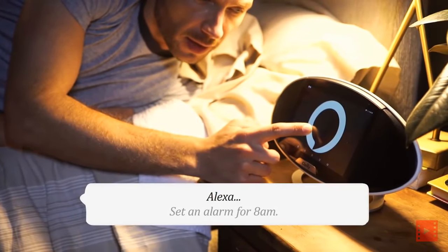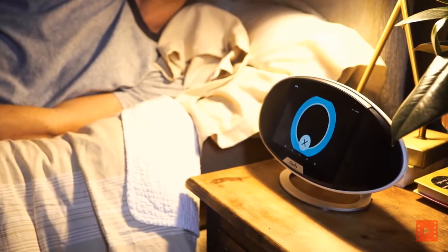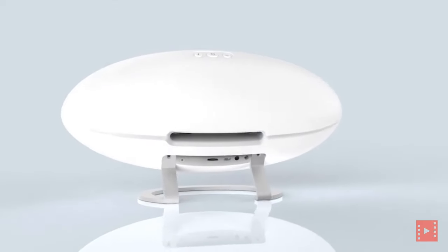Alexa, set an alarm for 8 AM. Second alarm set for 8 AM tomorrow. Discover Clarity.